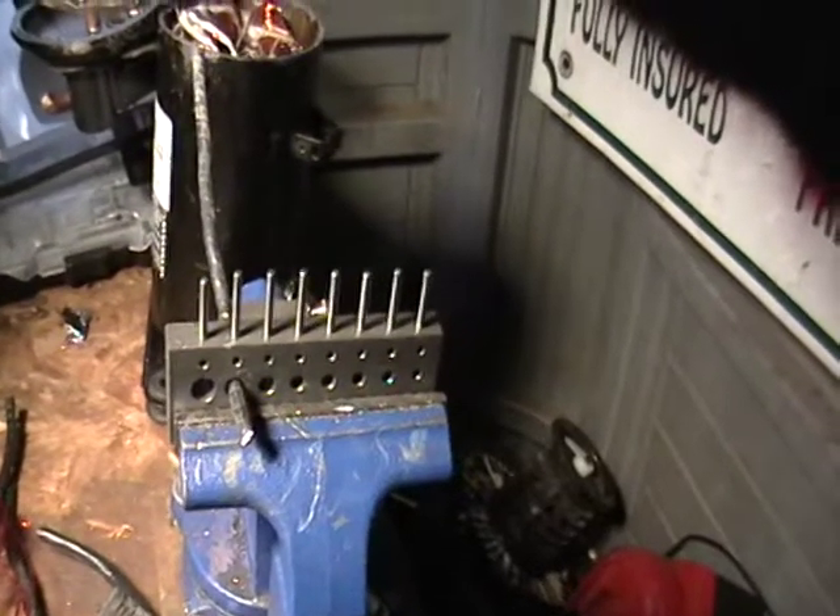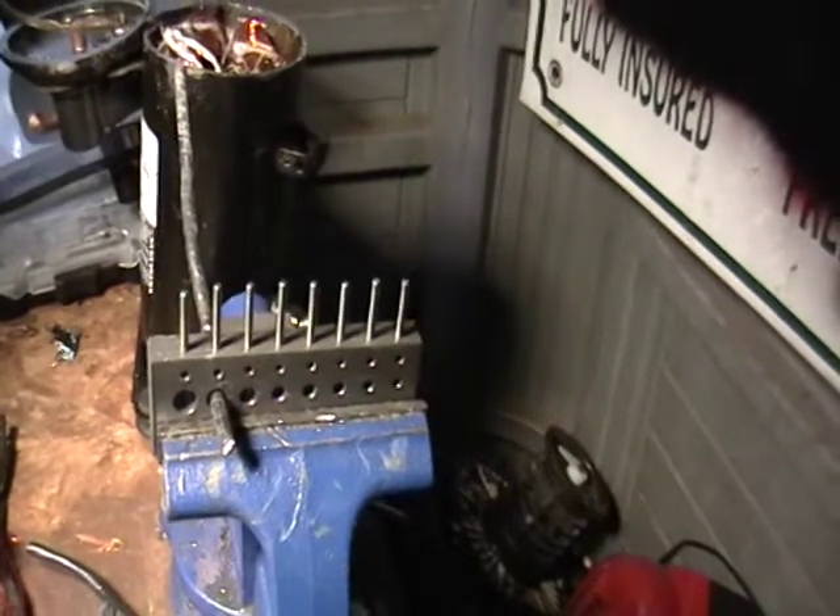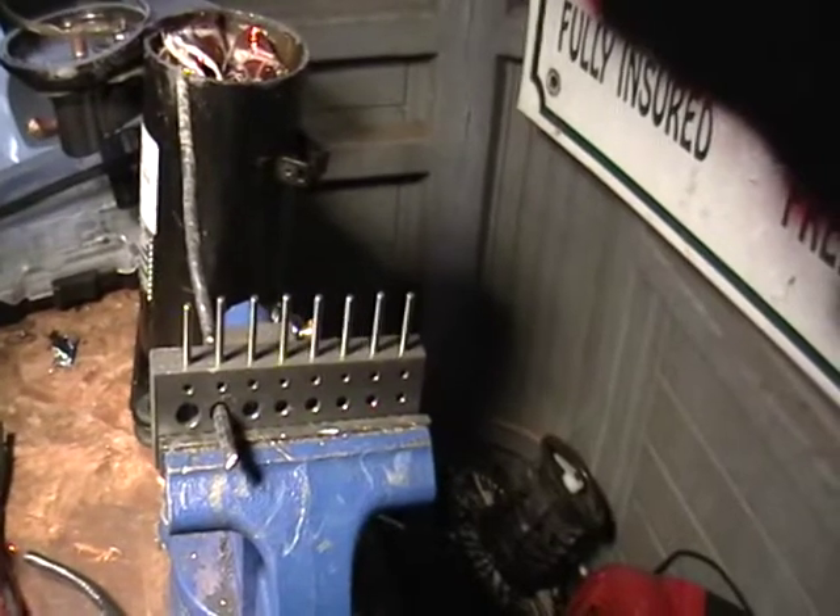Hey guys, this is Mike the Scrapper. I have a request for using a wire stripper, and I'd like to thank these people right here for this request.